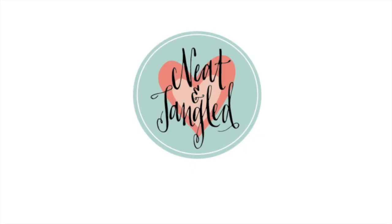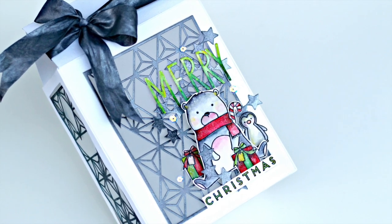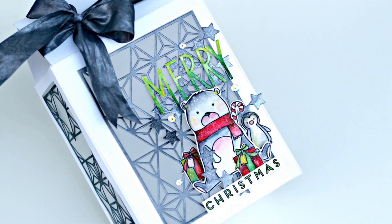Hello there, it's Bibi Cameron here and this is my first video for Neat and Tangled. I'm super excited to be able to share with you a couple of techniques using beautiful Neat and Tangled supplies.